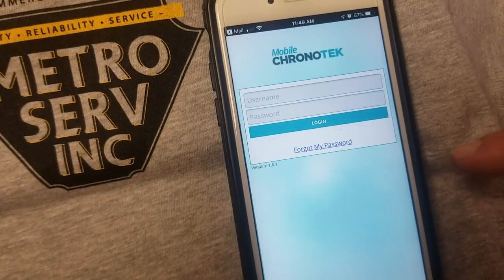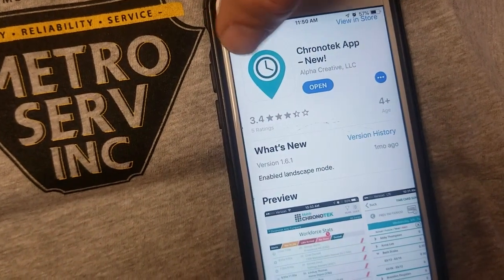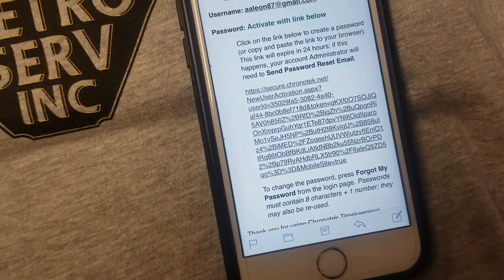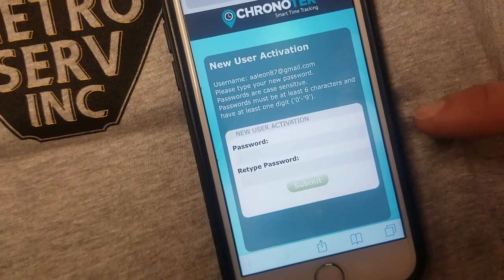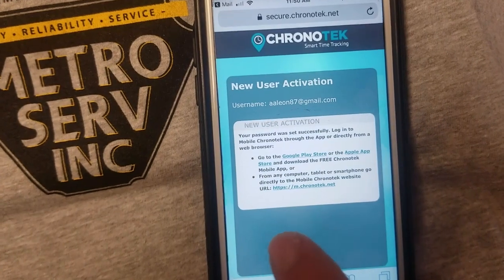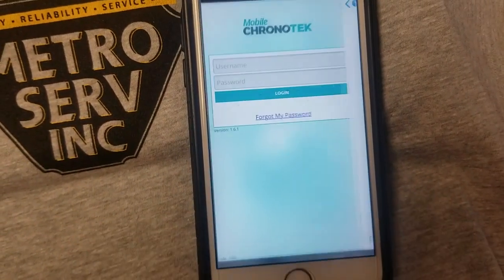This is where you're going to create your new username and password. But first you're going to have to go back to your inbox. Go to the second link in the email. From here, it's going to show you how to set your new password. Once you create your new password, it's going to tell you to go back to the original login page.